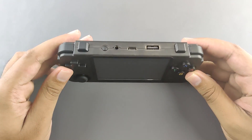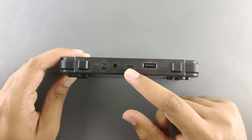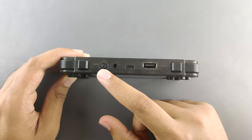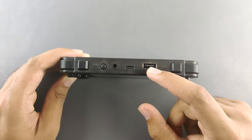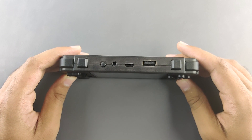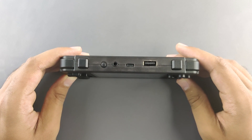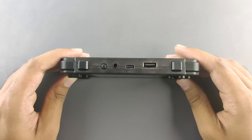At the top of the handheld, we have most of the IO ports: a USB Type-C charging port, a 3.5mm audio jack, and the power button. There is also a full-size USB Type-A port where you can plug in flash drives to transfer games or a Wi-Fi dongle. Some customizations require Wi-Fi, so it's a bummer that Wi-Fi is not built in. There is also no HDMI port, which is another downside, but for the price point there's not much to complain about.